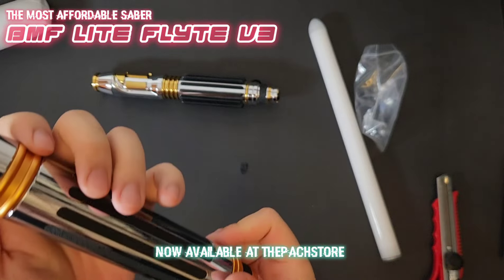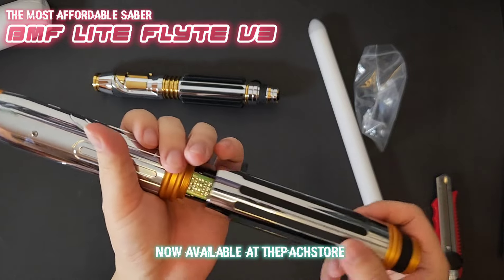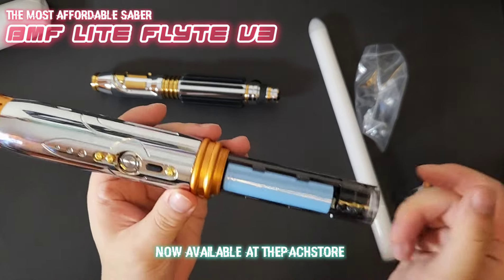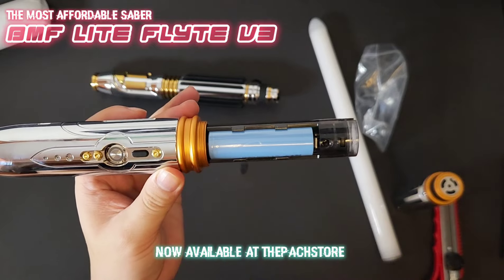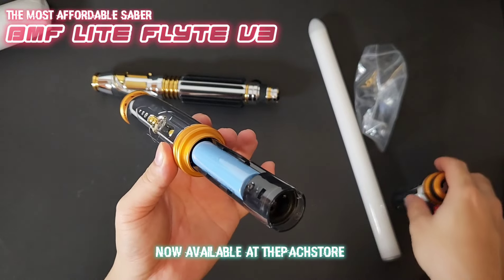You can open it right in the middle to review the flight board and also the battery, which is removable. It's nice to take it out when not in use, charge it monthly. And we have the speaker right there.